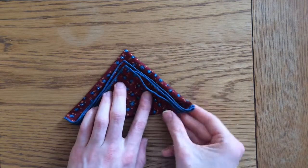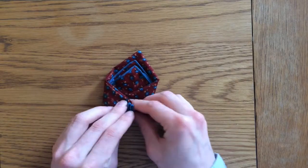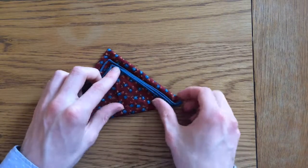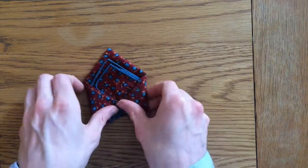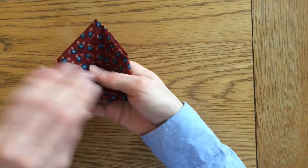Once you've done that, you can take each of these corners and fold them into the middle like so. Make sure that you fold them into the middle so it's nice and even, and when you turn that around you've got a nice single peak fold.